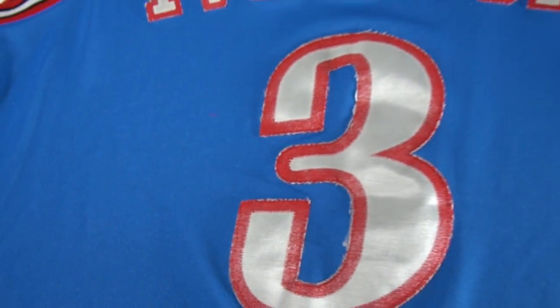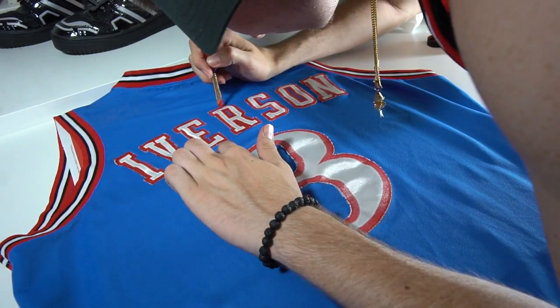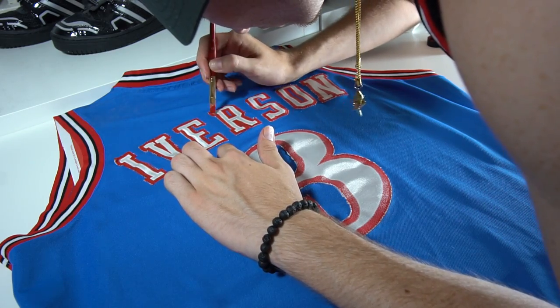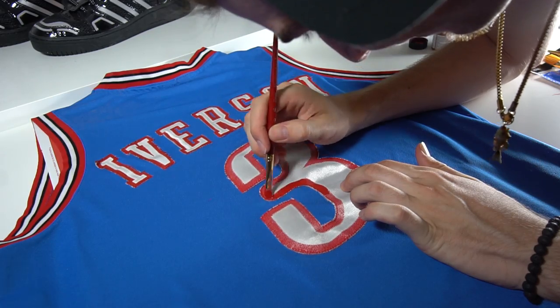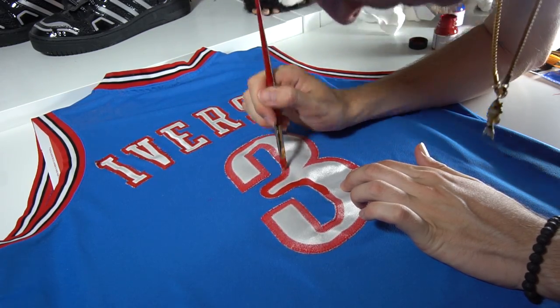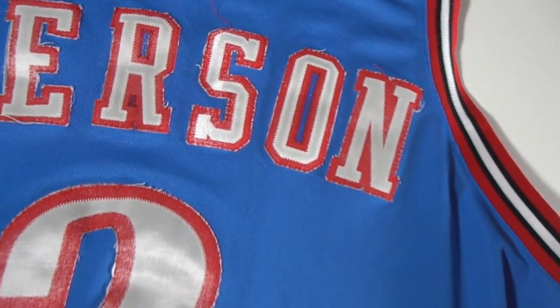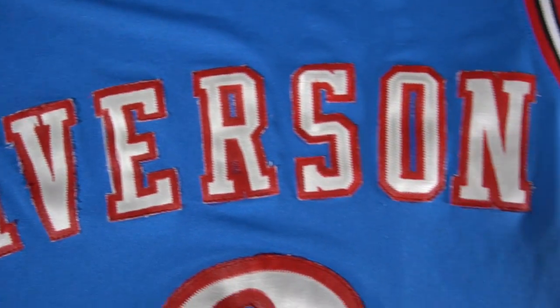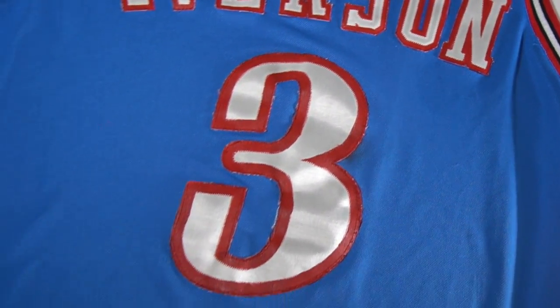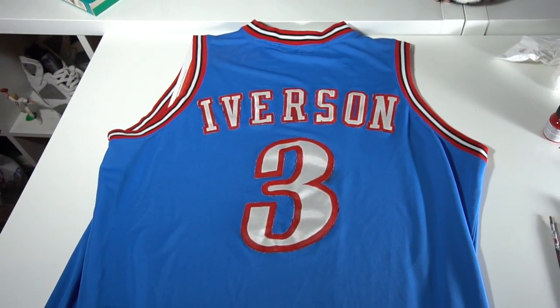I flip the jersey to the back and begin the process once again — same process, different side. The red letters on the back are very faded on the outline, so I just slapped on a brand new fresh coat of cherry paint and kept it moving. The back of this jersey was extremely faded, and you have a magical transformation once the paint is added. If you guys enjoyed, like, comment, and subscribe — and here's what the jersey looks like on Lil Kinky Twist. Check it out.